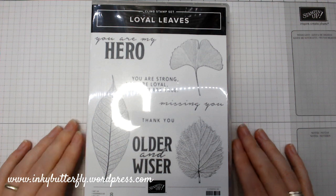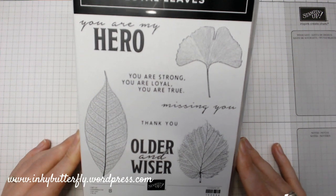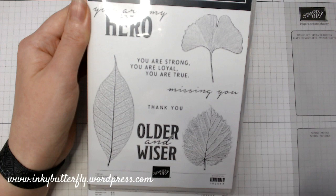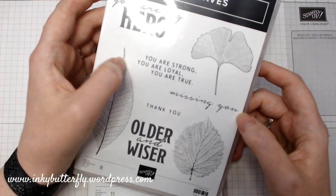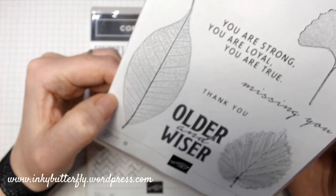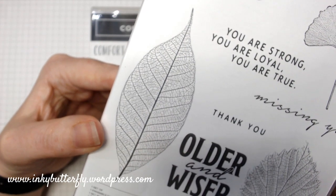Loyal Leaves — I like leaves. Tropical Chic retired which I wasn't very pleased about, but we got Forever Fern and Rooted in Nature, which has trees and leaves. So when I saw another leaf set I was like, oh yes! Really lovely. 'You are my hero' — that's quite a nice sentiment for where we are right now. 'Missing You,' 'Older and Wiser' — how cute. They're almost like skeleton leaves you'd find as a long-seasoned crafter. I do have an idea what I'm going to do with them — watch this space.